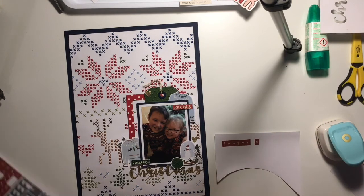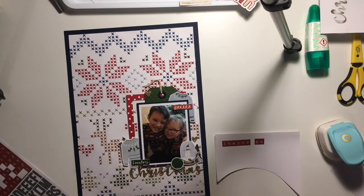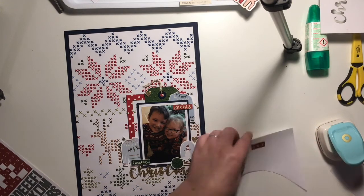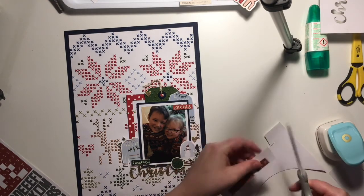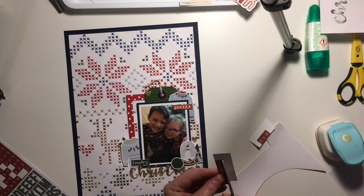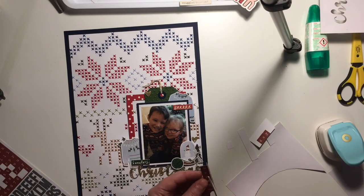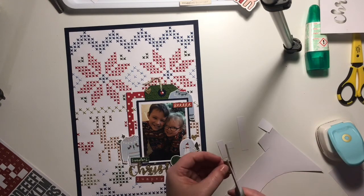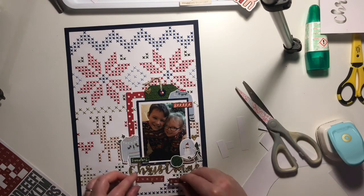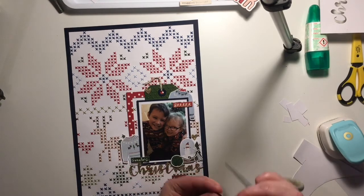I really love tile stickers because usually I'll do a one- or two-word title, but by using different alphabets and different fonts you can create a bit of a longer title than you normally would. Christmas Jumper Day isn't that big a title but it's quite big for me. I've stuck the tiles down onto some white cardstock, cut them out, and I'll distress the edges so it matches the other distressed elements on the page, then stick them down under the word 'Christmas.'